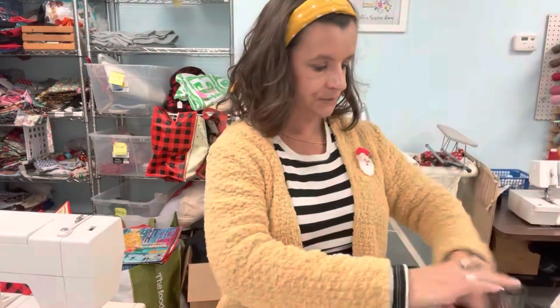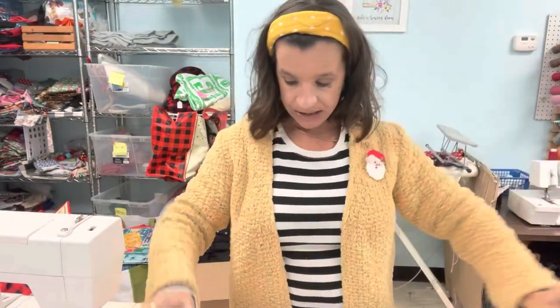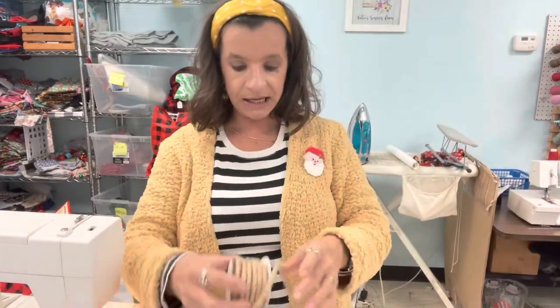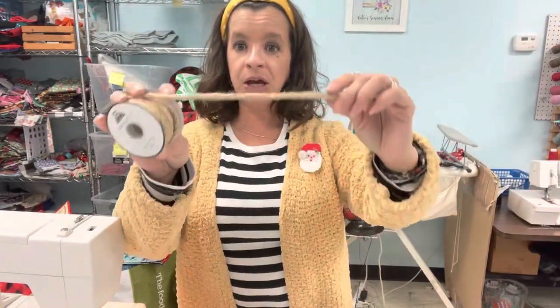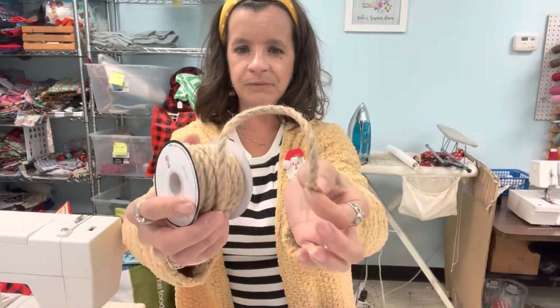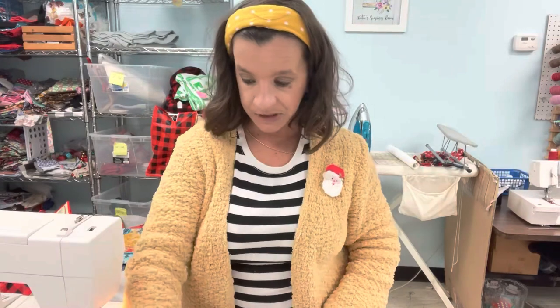I was trying to decide what I was going to use for my stocking hanger. I was thinking about a polka dot ribbon, but then I had this. Since my quilt is old and vintage, I thought using this twine cording would give it kind of a more rustic look. So I'm going to be using this as my stocking hanger, and I may use this for my other ornament too.